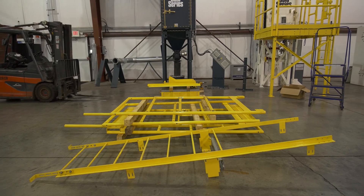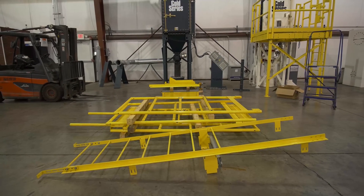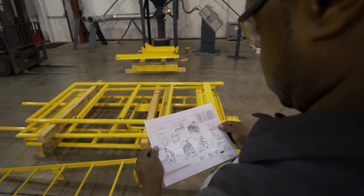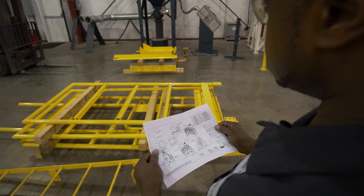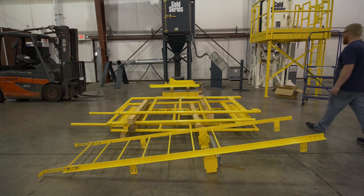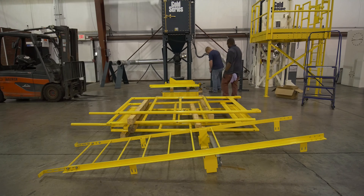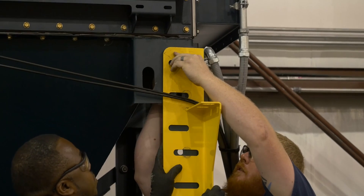Platform size and ladder assembly will vary based on the collector and job site. For an accurate depiction of your installation, including ladder placement, reference the drawings in the startup box with additional instructions in your Gold Series manual. This platform assembly is for a GSX4, which only has one platform section.